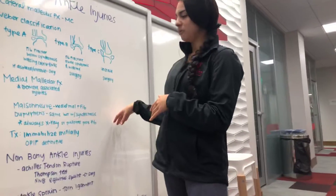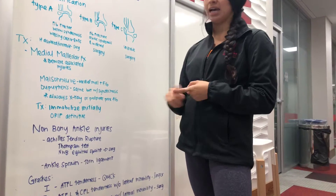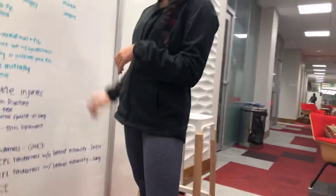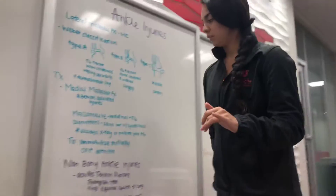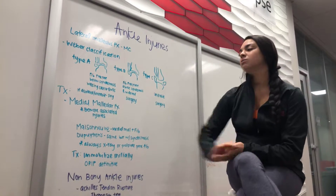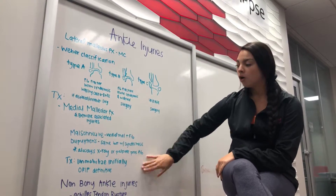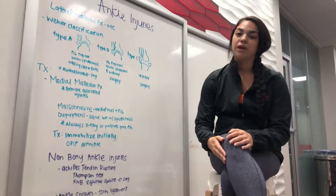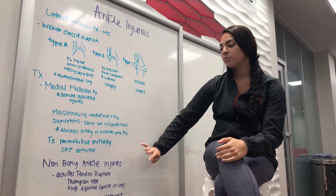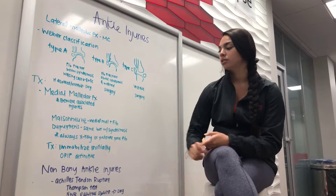The way we broke it down: Maisonneuve is medial malleolus plus fibula, or it could be medial malleolus and deltoid ligament, or fibula plus deltoid. Just know that with a medial malleolar fracture, it's associated with Maisonneuve and Dupuytren, and you always have to x-ray or palpate the proximal fibula because that's typically where the association comes in. For treatment, you're going to immobilize initially and they are going to need surgery — get that emergent consult.